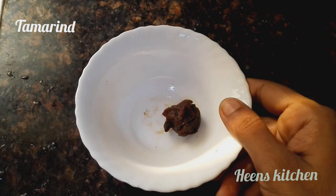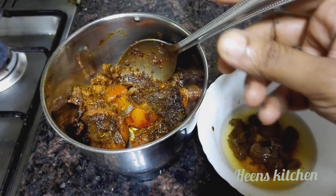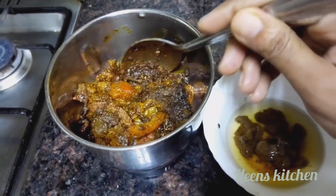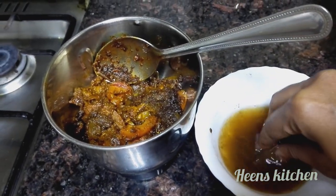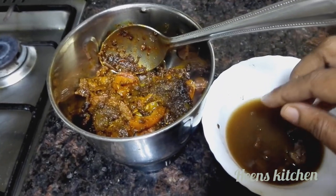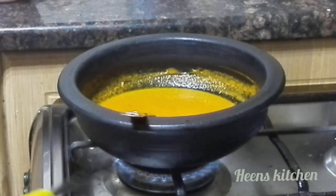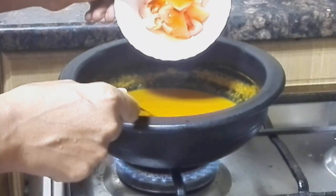I will add a little bit of salt in the pan, add a little bit of salt in a jar. Put the curry in the other side, put the curry in the middle.